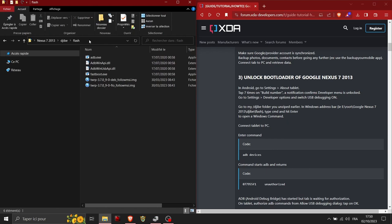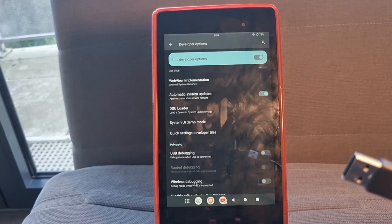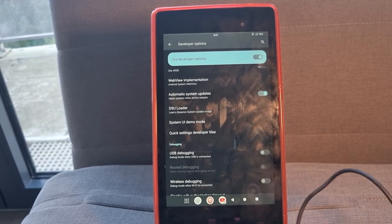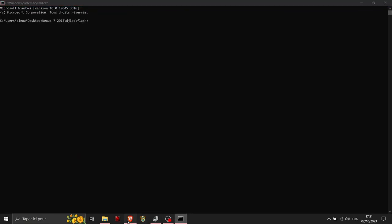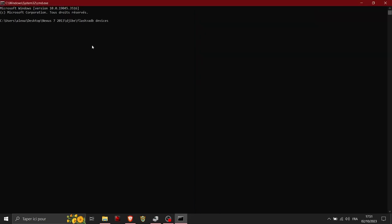Go back to your PC and navigate to the GB folder, then the 'flash' subfolder. Click on the address bar and type 'cmd', then hit Enter — this opens a Command Prompt window in that folder. Connect the tablet to your PC; it will be recognized as a normal tablet. Then open that command window and paste in the ADB command provided.